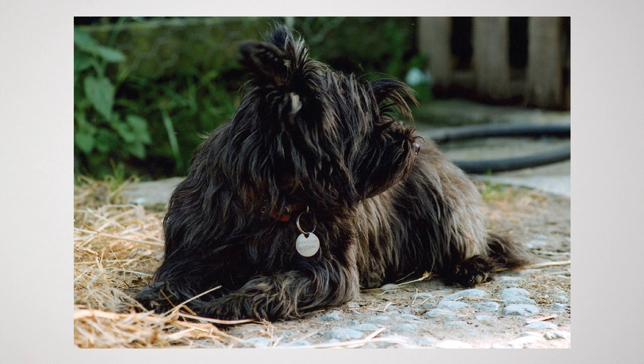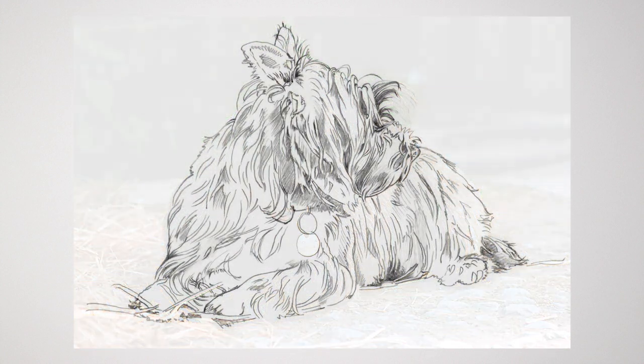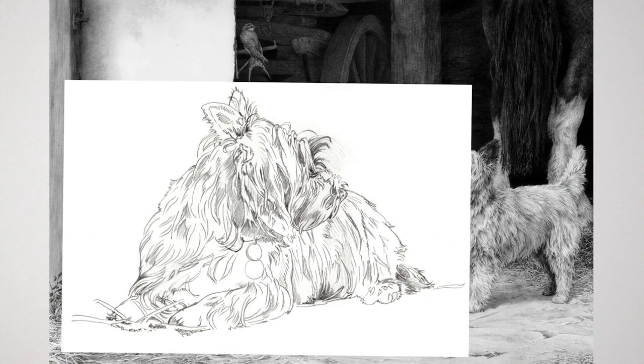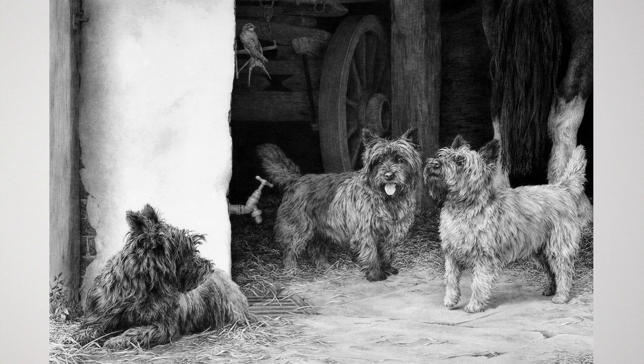When you have a very interesting photograph and you want to copy its outlines so you can draw it or include it in a drawing, a light box might be your best choice.